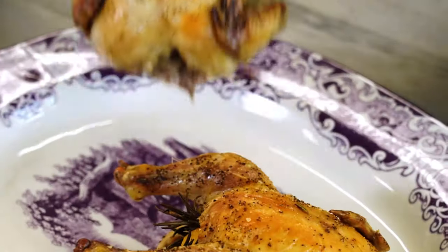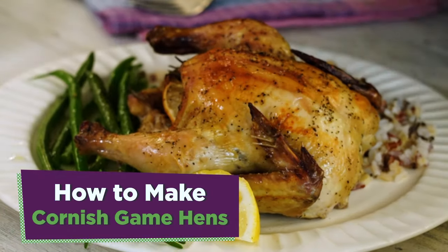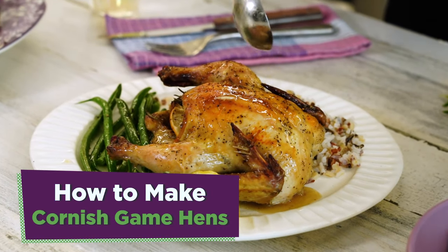I've got your next holiday dinner that's not a turkey or a ham. Cornish game hens with garlic and rosemary is the dinner you're gonna serve that won't break the bank and will impress all your friends.